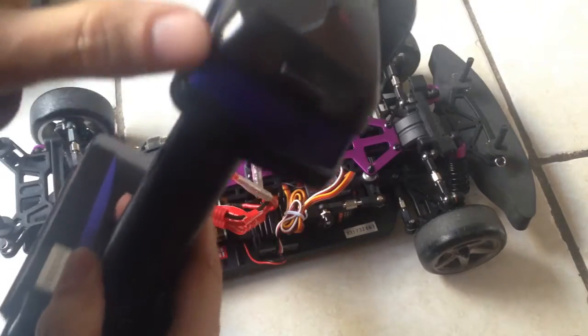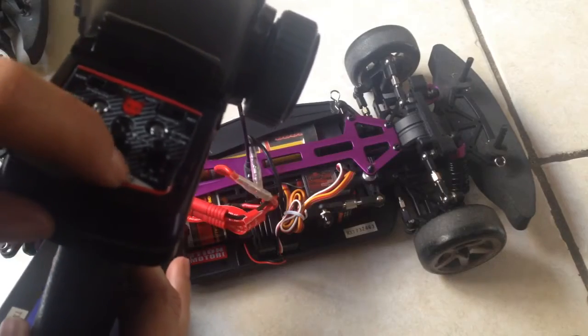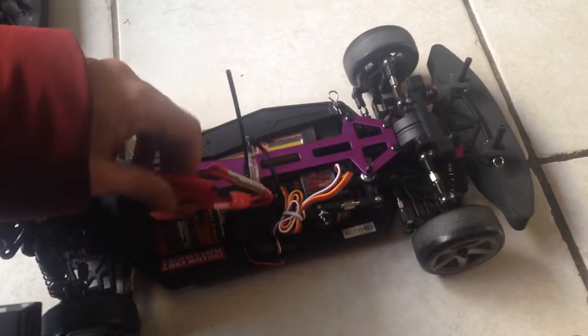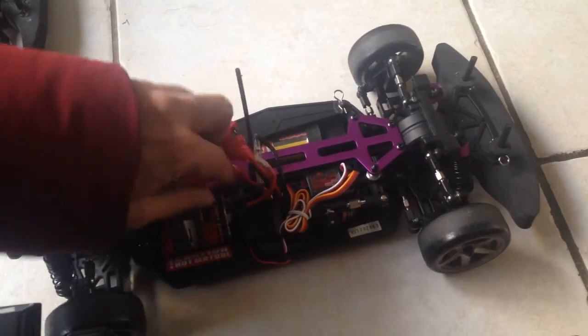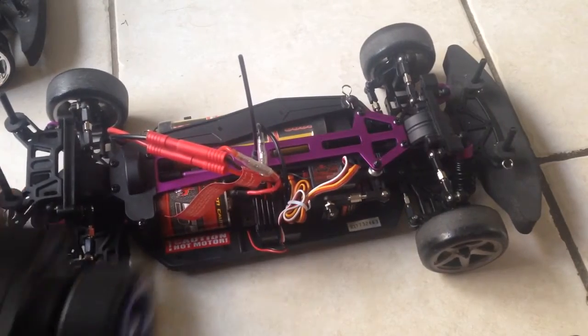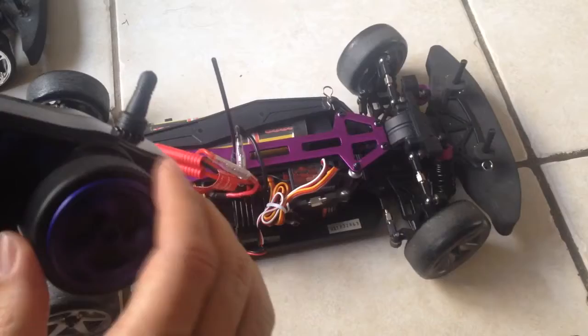This is not the controller that I really wanted to use — I like the other style controller — but this is what we'll use for now. Turn on the controller first; with hobby-grade machines you tend to want to do that first, and then turn on the vehicle. Looks like it bound properly.